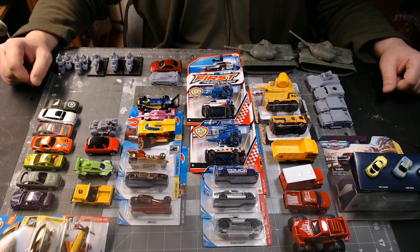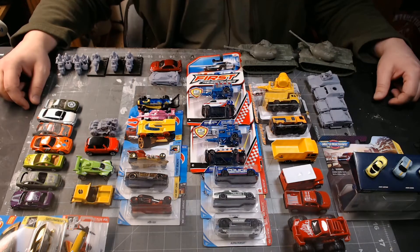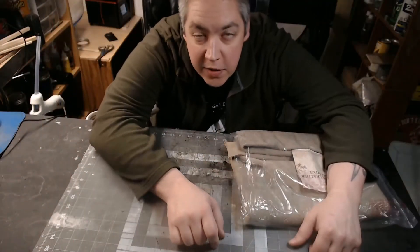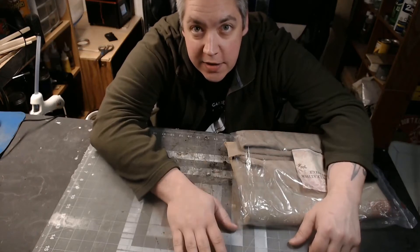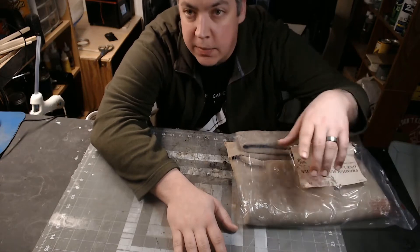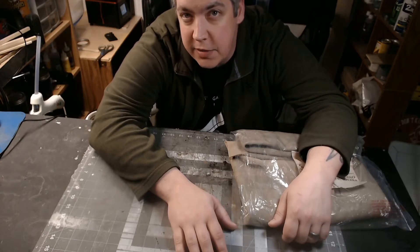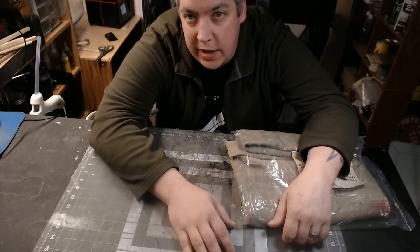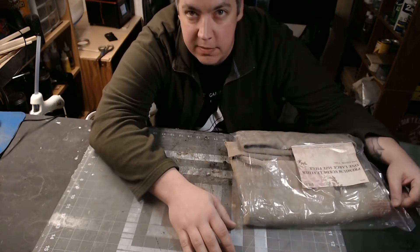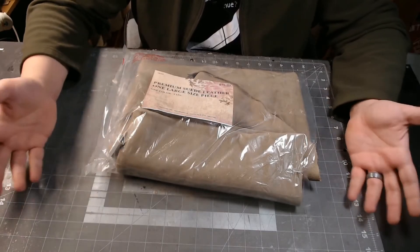Hey guys, welcome to Quinnian's Budget Crafts. One big problem I have with Gaslands is I can't get anybody to play with me because they don't want to make teams, so I'll probably make some pre-made teams. Anyway, I keep ruining my decent clothes with spray paint and Mod Podge, so I need an apron — let's make one.